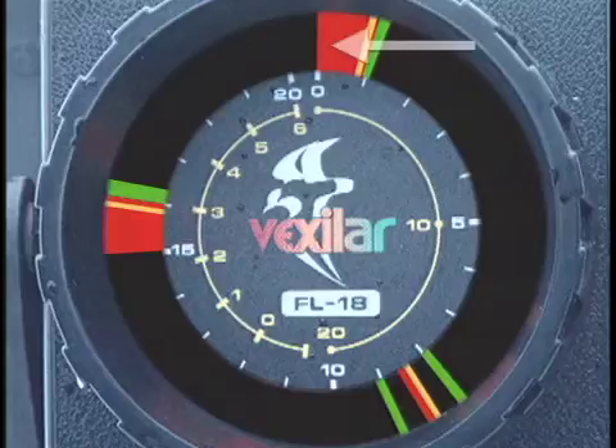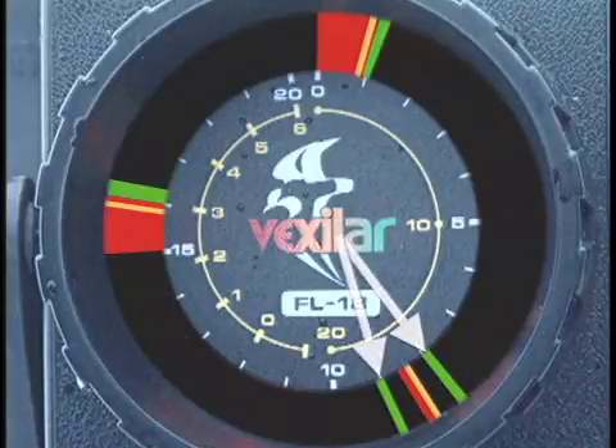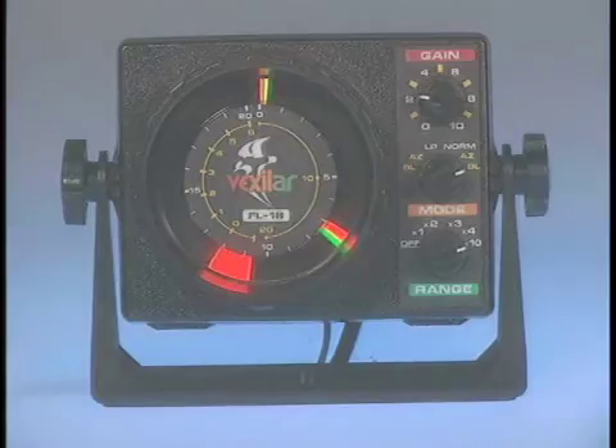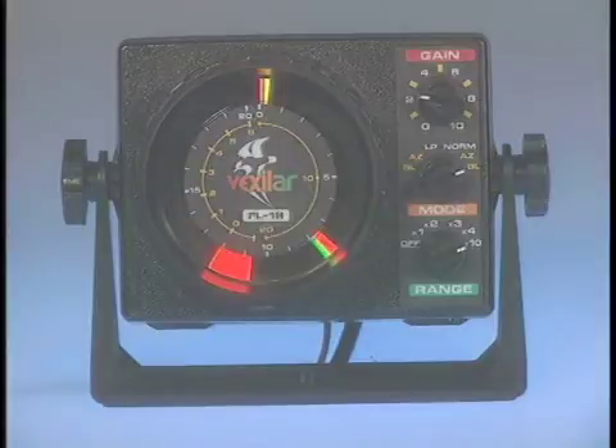Understanding the signals and their colors is easy once you understand what to look for. The zero mark will always be red. The leading edge of the red bottom signal will be your true bottom. Any signals of green, orange, or an occasional red flash might be a strong signal showing fish, weeds, or even your lure. The FL-18 may look like the FL-8, but the way you operate the FL-18 for basic and advanced usage has changed.